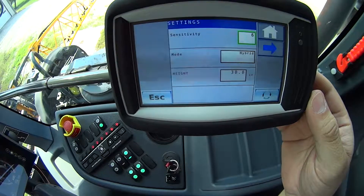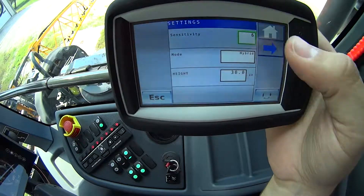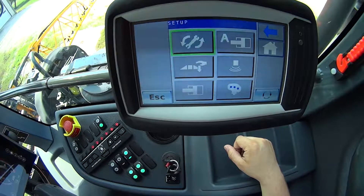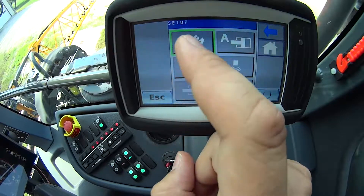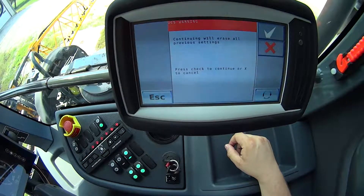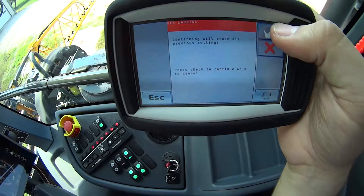So first off, I'm going to hit the wrench on the right-hand side here. Then I'm going to hit my blue arrow to the right. Then I'll tap on the wrench — that top left button, the wrench with the arrows going around it. This is the one I'll press to reset my calibration and then go through a new calibration. I'll tap on that and it'll give me a warning saying, do I want to continue to erase all settings? I hit the check mark in the top right to continue.